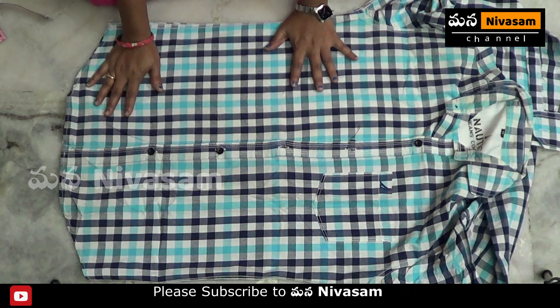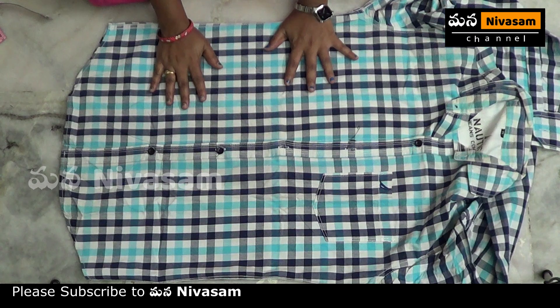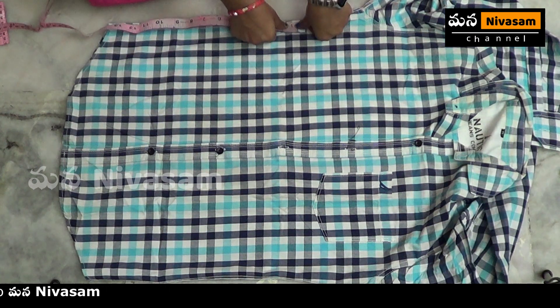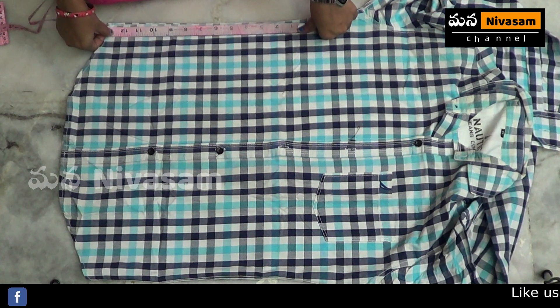I am using a cotton shirt and cotton cloth, because it will allow me to dust. Use small fluff.